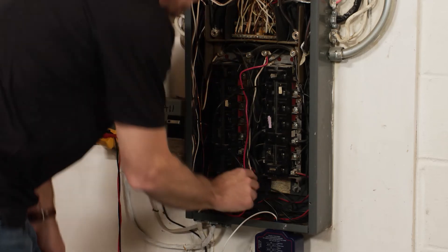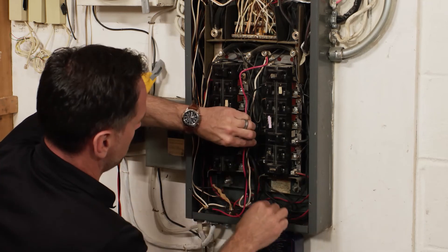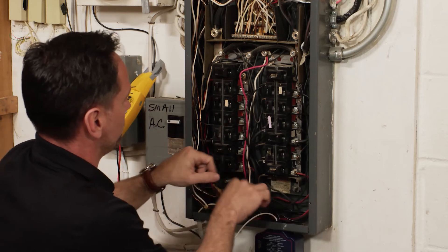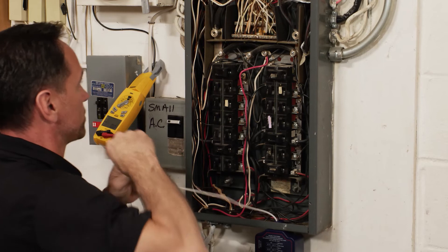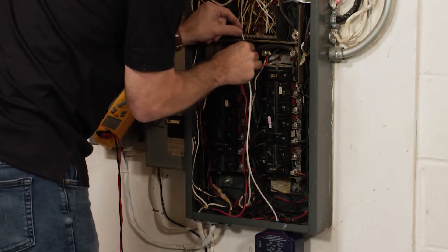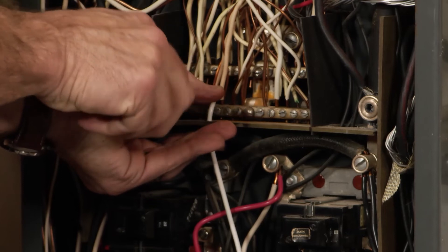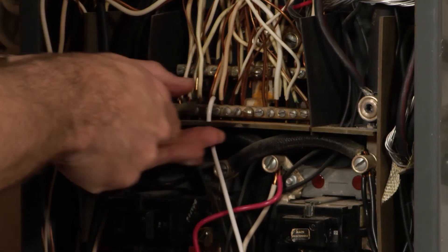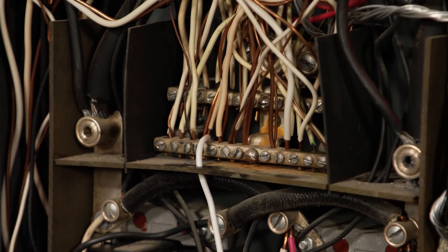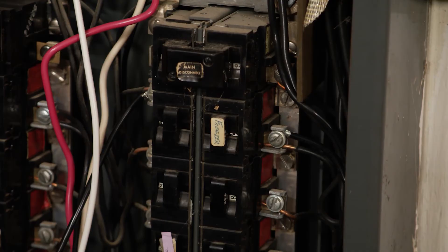Now we've got the two hot legs connected. You can cut the wire to length depending on where you're running it to and from. The neutral connects through a hole already in the panel. Now we've got this connected to our neutral bar, the unit wires are run safe, the unit is connected — go ahead and turn the power on.